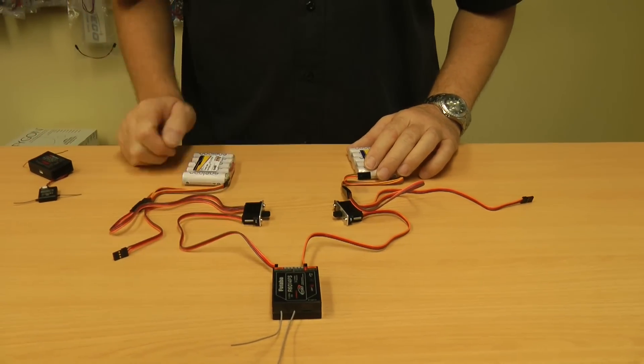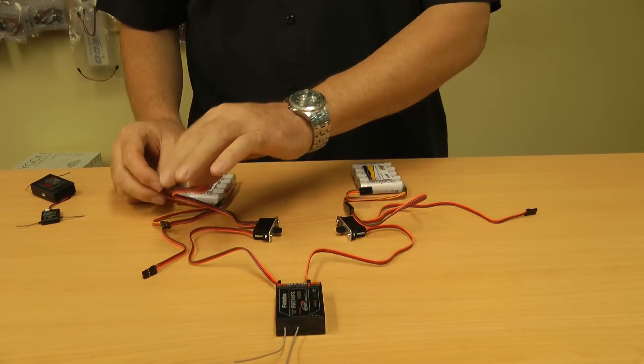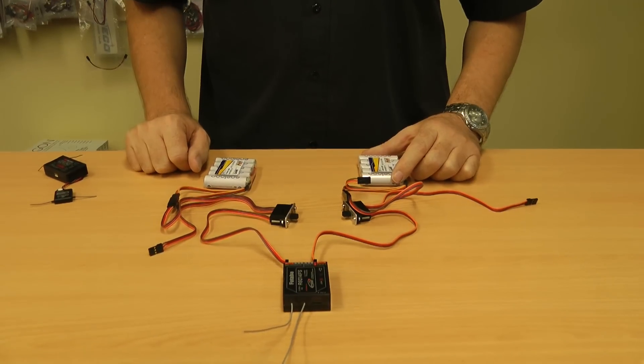This system works quite fine. If you have a switch failure, you're covered. If you have a battery failure, you're covered. If you have a lead failure between the connections here, you're covered. It's a pretty simple, straightforward way to set your aeroplane up.